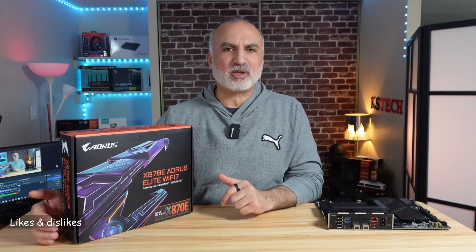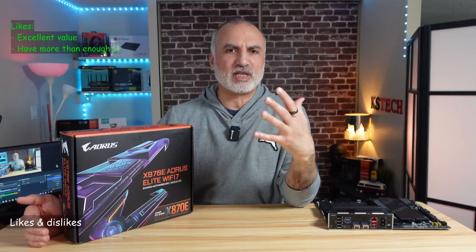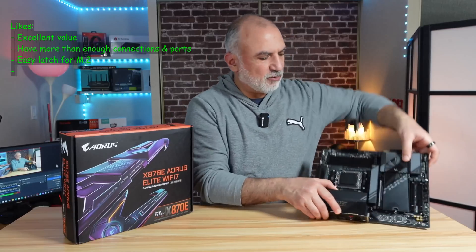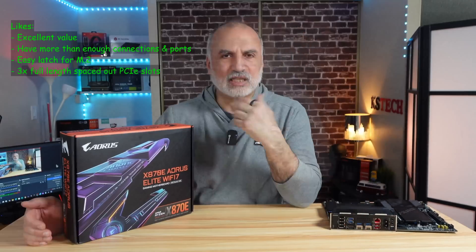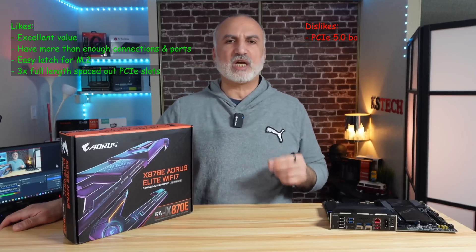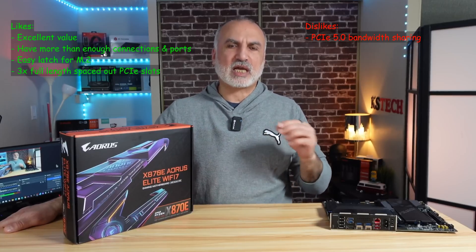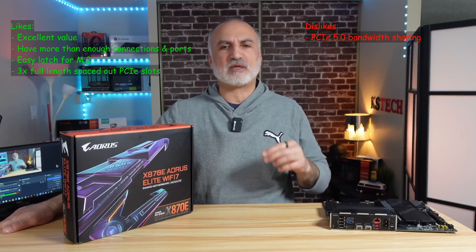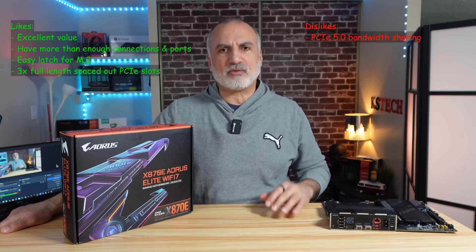What I like about this motherboard is that it's affordable for an X870E board, it has all the connections, inputs, outputs, and ports I need, and it has three full-length PCIe expansion slots. What I don't like is that M.2 slots B and C share their bandwidth with the PCIe 5.0 slot — this could have been avoided since the X870E chipset has many lanes, but I think Gigabyte made this trade-off to bring down the cost.